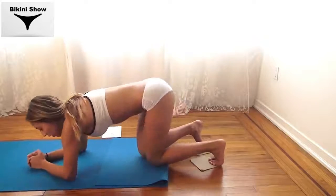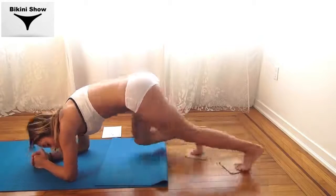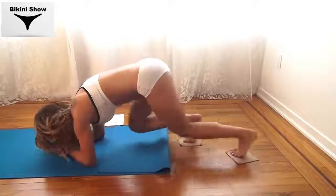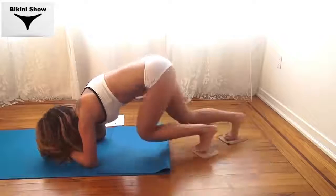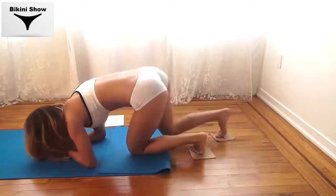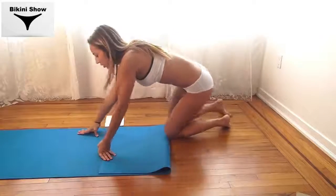Let's get back into plank position and you're going to bring your knee in and switch. Let's get it out. Put the cardboard to the side — take time to catch your breath. If you need more rest time, you can pause the video, but just keep doing your workout.